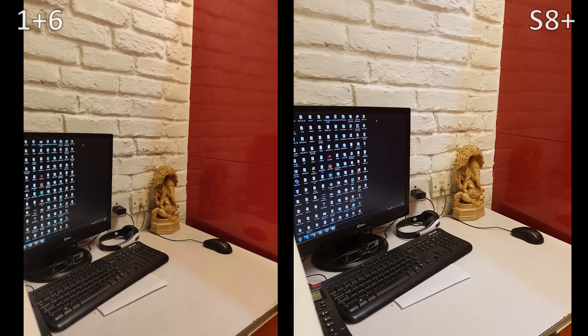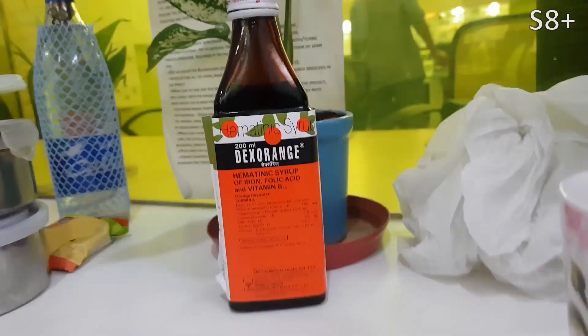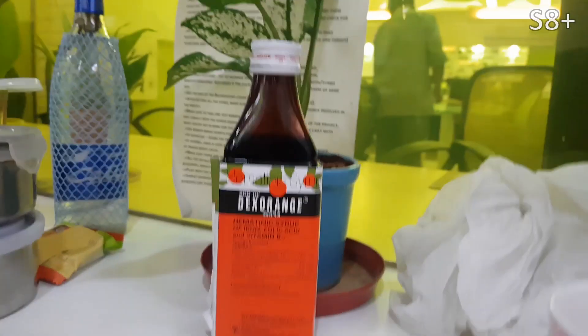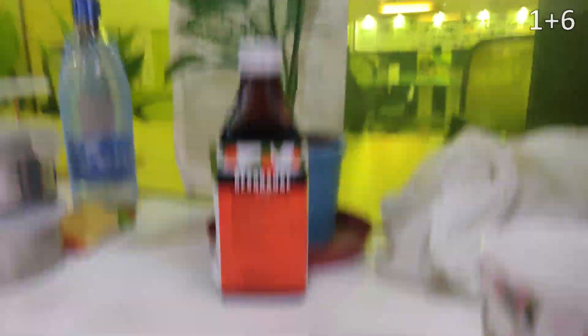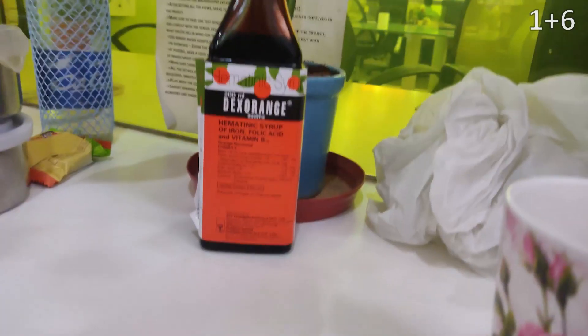Both shots look fine, but the S8 Plus just looks a little bit brighter. Zooming in, even though the S8 Plus is better exposed, it's just a tiny bit hazy compared to the OnePlus 6. The OnePlus 6 has some evident noise, but details are better captured and the picture looks more stabilized because the OnePlus 6 is faster at processing. Testing stabilization in video, the S8 Plus has brighter videos and the stabilization feels better on the S8 Plus.